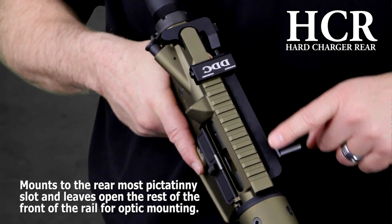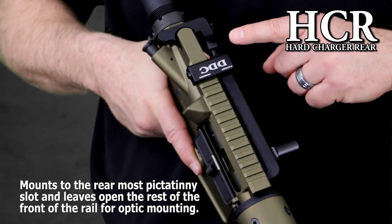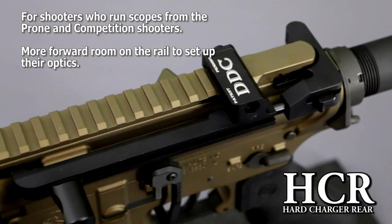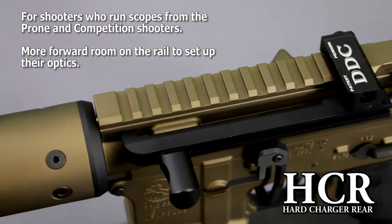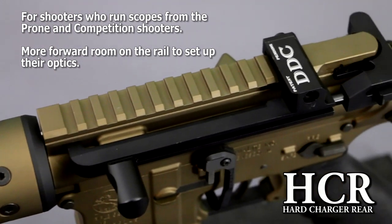This option mounts to the rearmost Picatinny slot and leaves open the rest of the rail for optic mounting. This design is primarily for shooters who run scopes from the prone and competition shooters. The HCR option gives the shooter more forward room on the rail to set up their optics for their desired eye relief and length of pull.